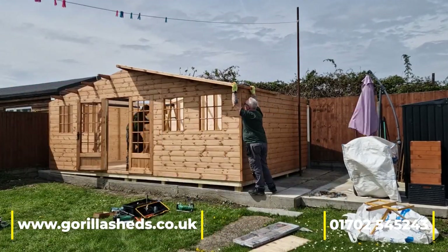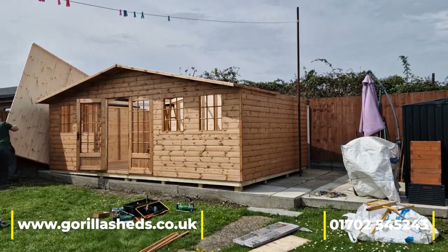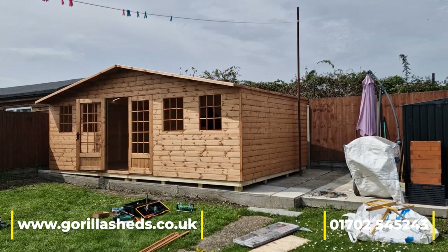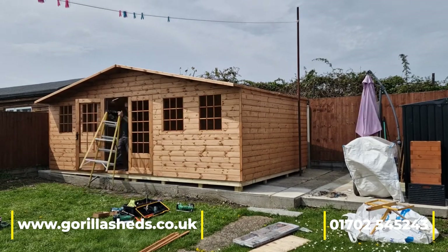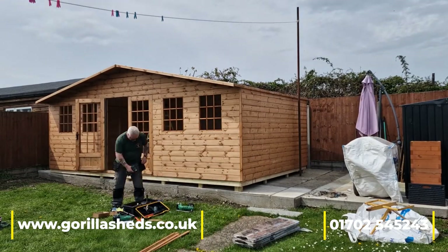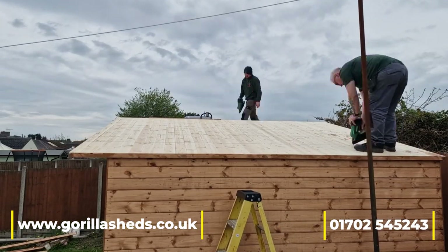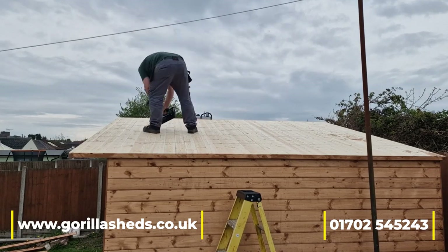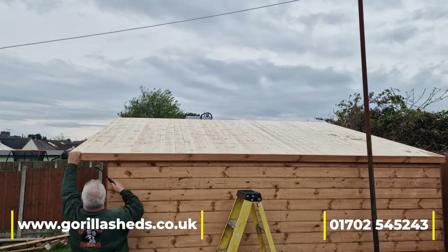Once the body of the shed is up, the roof beams go in. The roof beams are four-by-two, running front to back as you can see, and they extend beyond the front to give a nice little canopy that takes the flatness off it. The roof sections go on top and we nail every plank down to every beam, so that roof isn't going to move.